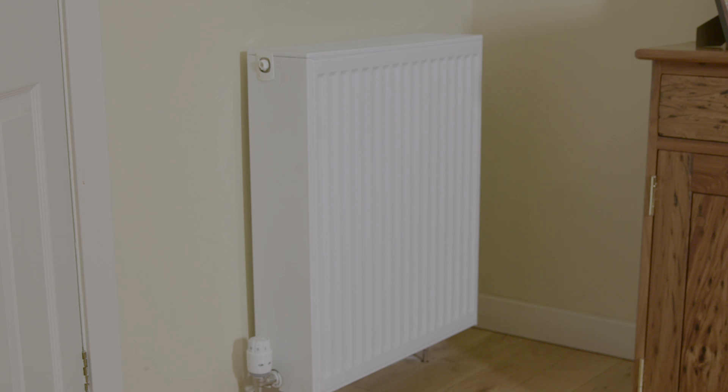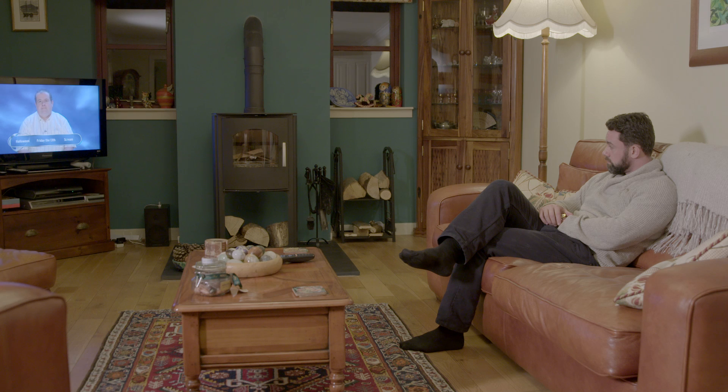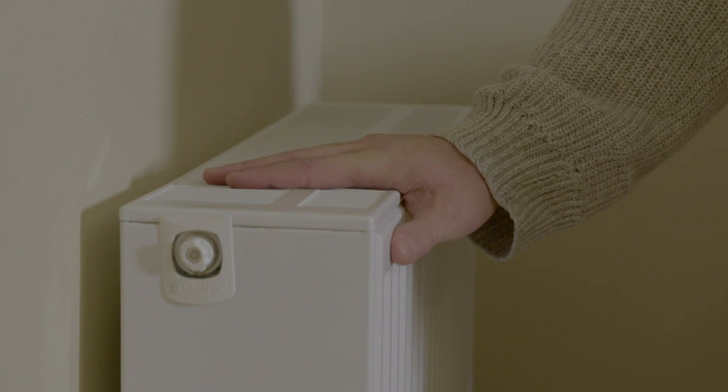Secondly, heat pumps typically produce heat at lower temperatures than other types of heating system. You will therefore need larger radiators or under floor piping to achieve suitable comfort levels. It will likely take longer to raise the temperature of your home to a comfortable level. Where a gas central heating system can heat a property to a comfortable level in around half an hour, a heat pump should be set to heat the home over a few hours. Do not be surprised if your radiators are not hot to touch — this is normal. Heat pumps work most efficiently at lower temperatures, so although it would take longer to heat your home with cooler radiators, it will use less electricity than trying to heat the home quicker with hotter radiators.